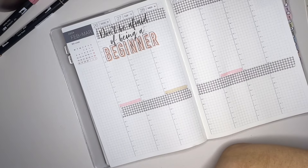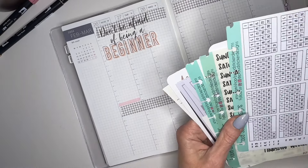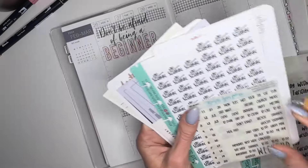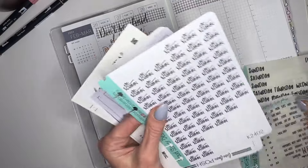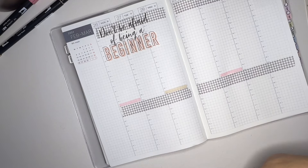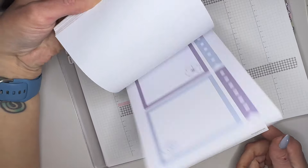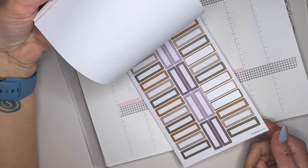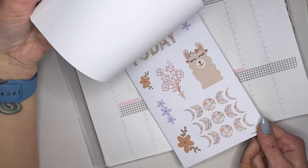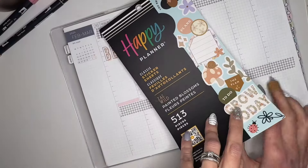I do have some stickers that I wanted to use. I was thinking about pulling in these - they're all from Proud Sticker Designs, I like her stickers also. But I can't seem to find my Instagram icons and things like that right now. I do want to pull out this book - I love this book, it's so pretty. I want to see if I can find something. They have gold ones there but I don't want gold.